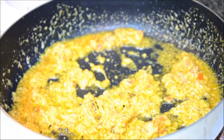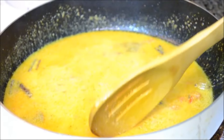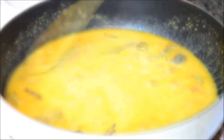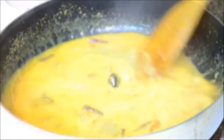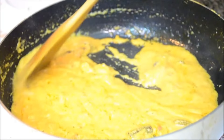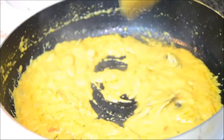Now to this I am adding water — about 1 cup of water — because the spices and the almond paste need to be cooked properly. I am going to cook this masala till the oil starts to separate and the masala becomes very thick. The masala has thickened and it is oozing out oil, so this is ready now; it is well cooked.